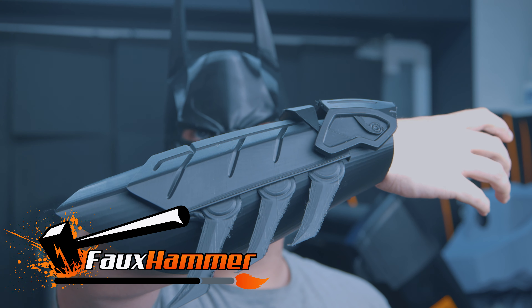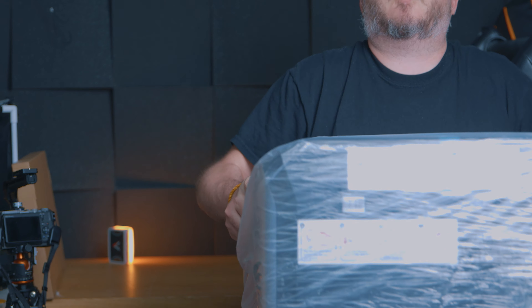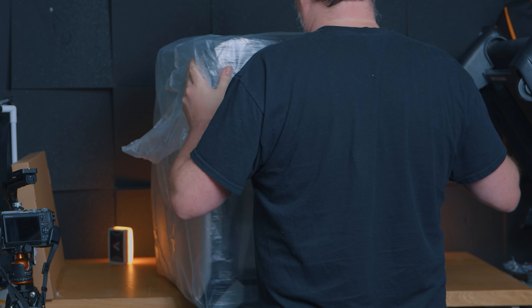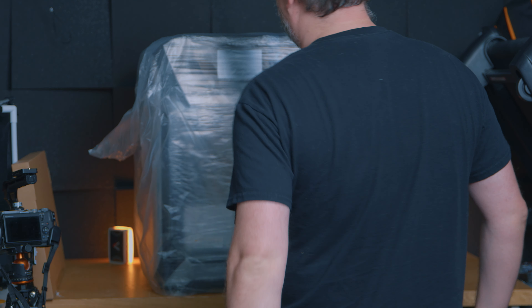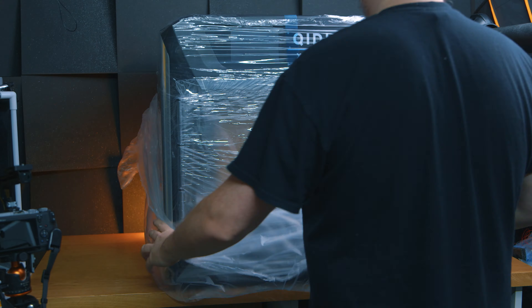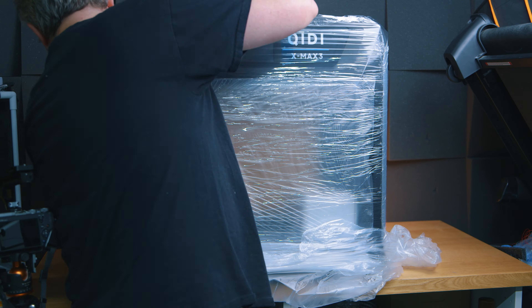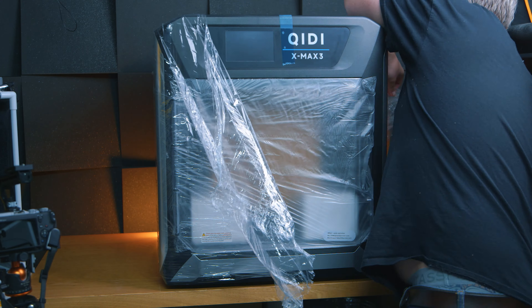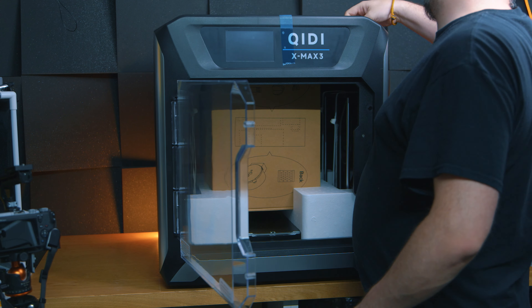I'm Ross and this is Fohammer Videos. So if you're quite new to 3D printing, you probably haven't even heard of Qiditech. And why should you trust my opinion about them? Well, I'm one of the few people who know how to pronounce it correctly, because I asked the company the hard-hitting question: how do you pronounce Qiditech? And they told me it's Chidi. It's weird, but that's what it is.